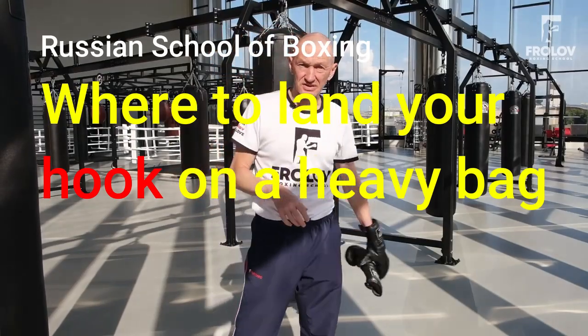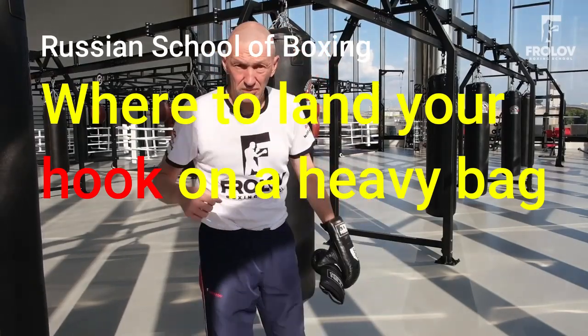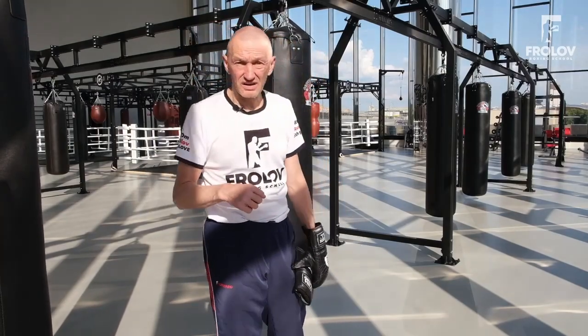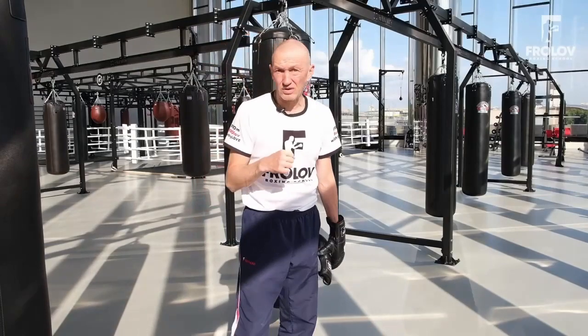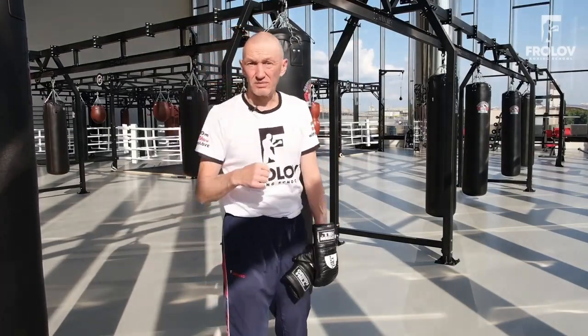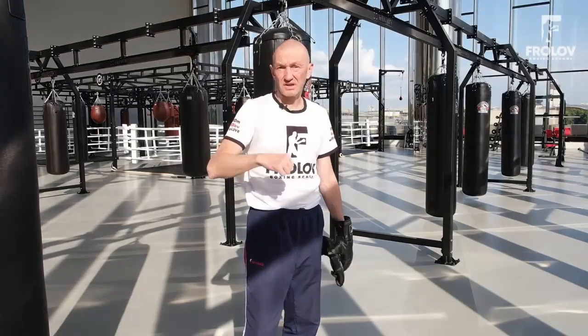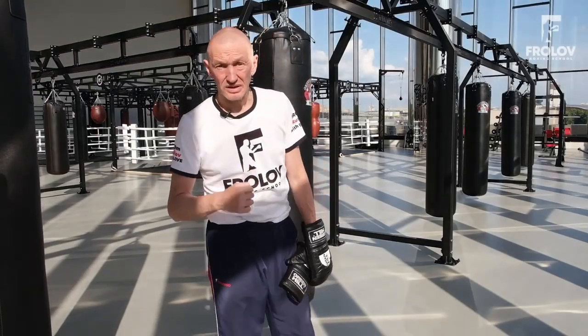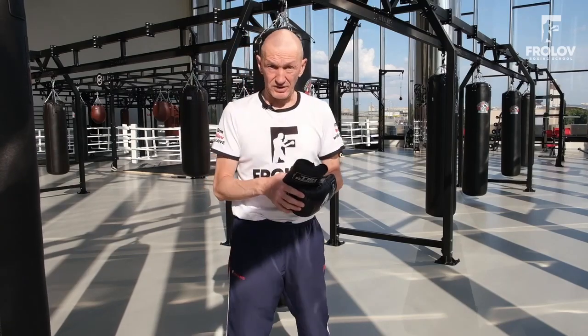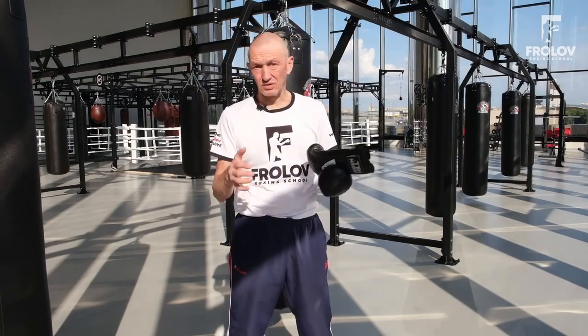Hello friends, today I'd like to discuss the fist placement of a hook on a heavy bag — not just default placement, but the exact place where you punch, what the heavy bag exactly is, and how to punch. This video will also be a little preview of our course about working out with equipment, heavy bags and so on.